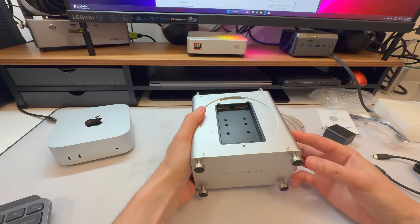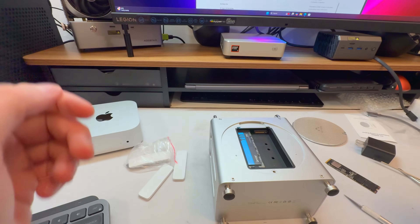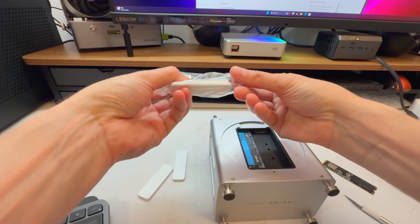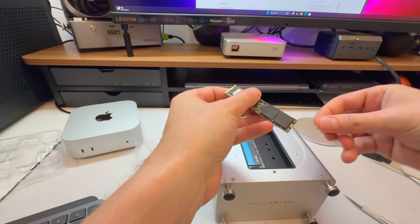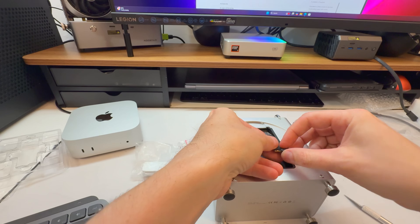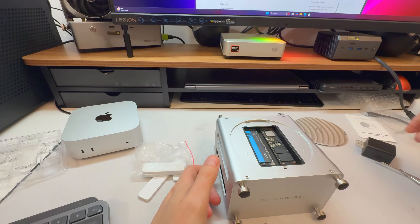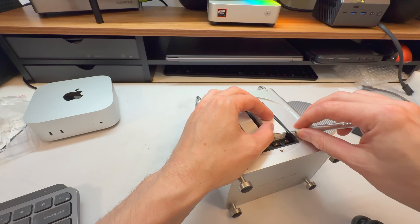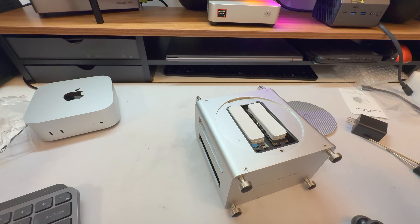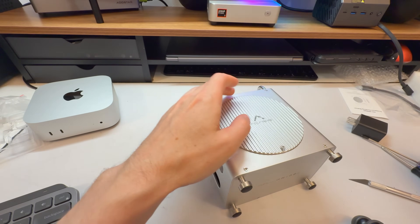There's your dual NVMe storage. Let's start by getting the NVMes in there. The first one is a two terabyte Gen 4 mid-range drive — these don't run super hot. This other one is a Samsung 990 Pro, an upper-tier Gen 4 — these do run hot. Neither of them will run at full speed because they're bifurcated through USB 4, but they're going to be the coolest-running NVMes of all time just due to the thermal mass of the heatsink itself.